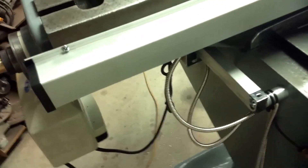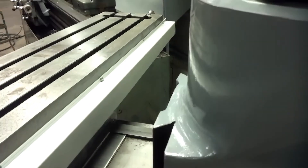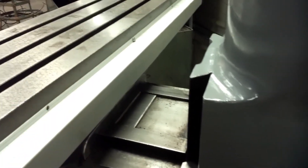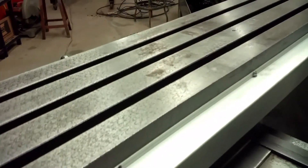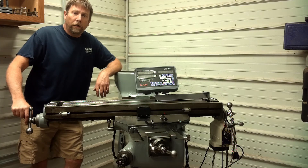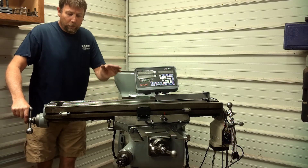It's kind of tough to do it and have a camera on it at the same time, but the scale for the X-axis mounts just like the Y does — screwed right to the back of the table. The reader head is up under there, and I've got the chip guard on this one. That's going to do it for the DRO installation video. I know it's short and not very detailed — I need to get this machine up and running to make this money.